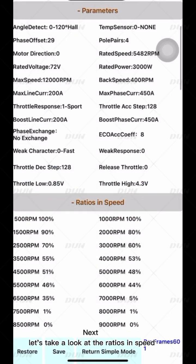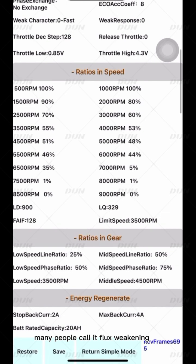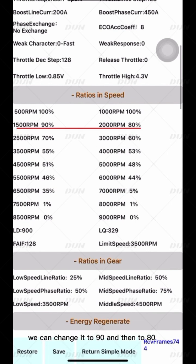Next, let's look at the ratios in speed, which many people call flux weakening. The original controller parameters gradually decrease from large to small, and we do the same when adjusting. For example, from 1500 RPM, we can change it to 90, then 80, slowly decreasing. Remember not to change the current limiting ratio to 100%, otherwise the bike will not only lack power but also damage the motor and controller.